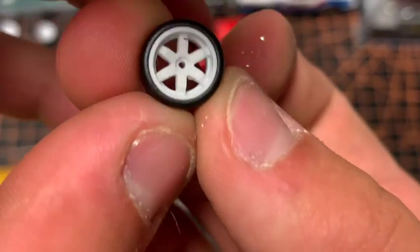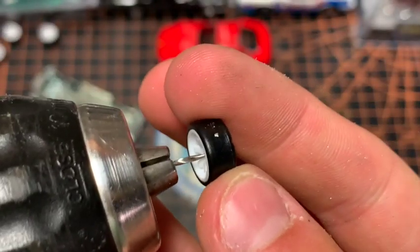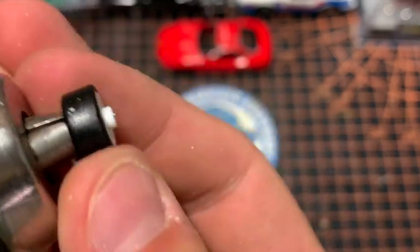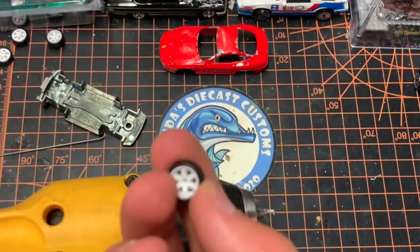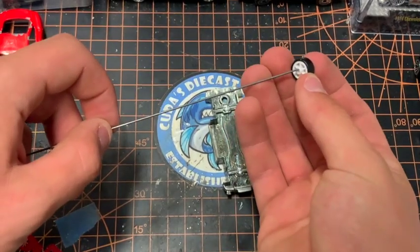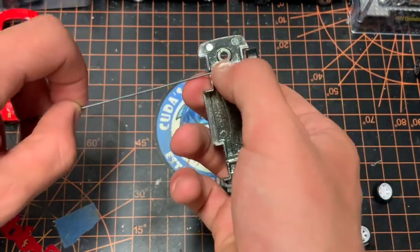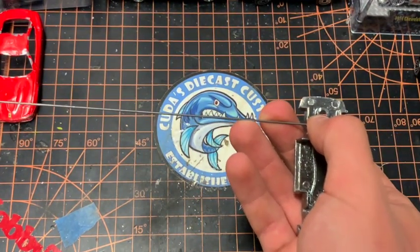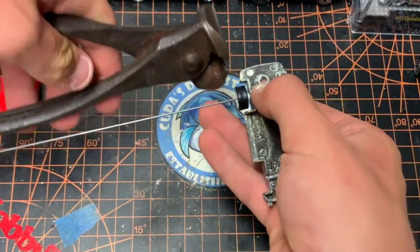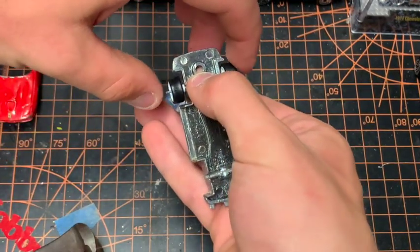These are the wheels we are using for this build — JDM wheel riders made by Hot Wheels. I am taking the smallest drill bit I have and drilling out the center of the wheels because I am making new axles with piano wire. The hole Hot Wheels provided wasn't big enough, but once drilled they fit like a charm. To mock up the axles, I put both wheels on, measure to the needed length, then just snip the excess with snips.